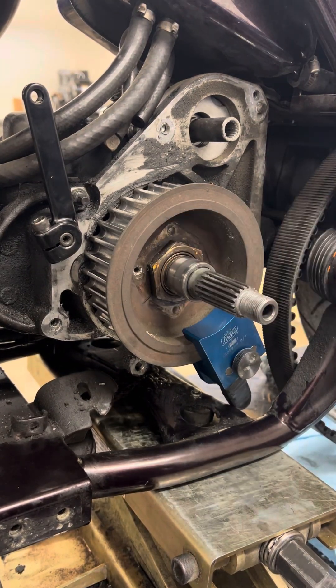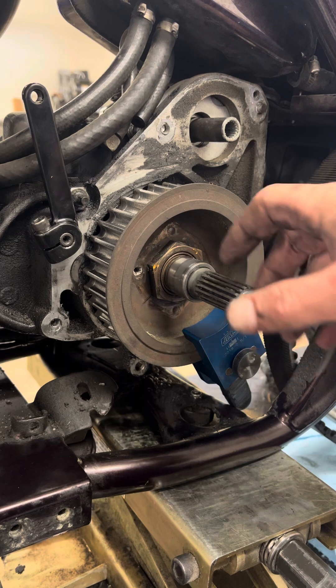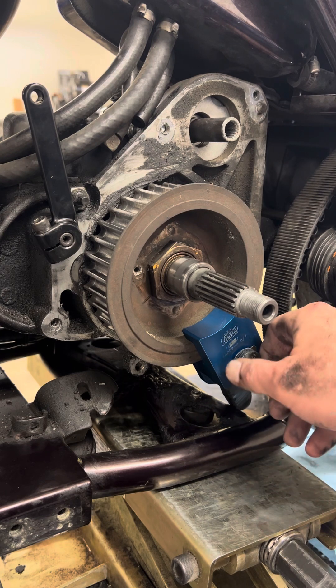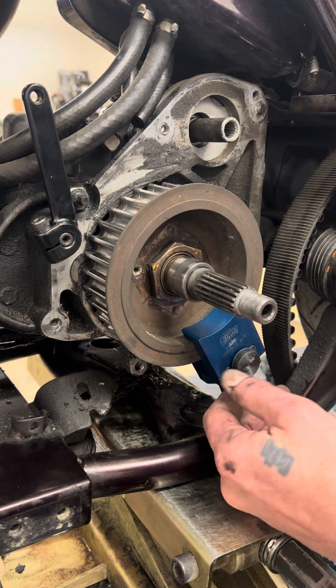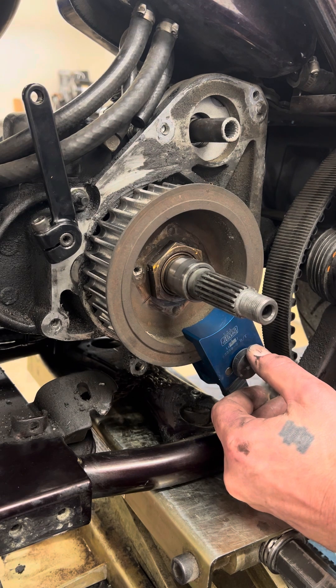I took the lock plate off — it's just two 3/16" Allen bolts — then the lock plate comes off. Then we're going to take the sprocket nut. This is the front drive sprocket. What we have on here is our Jim's Sprocket Locker from Jim's USA. The part number for this Big Twin sprocket locker is Jim's 2259-2BT.